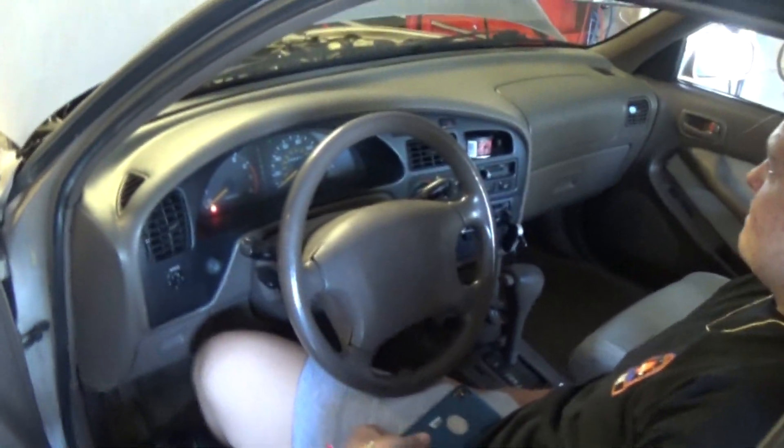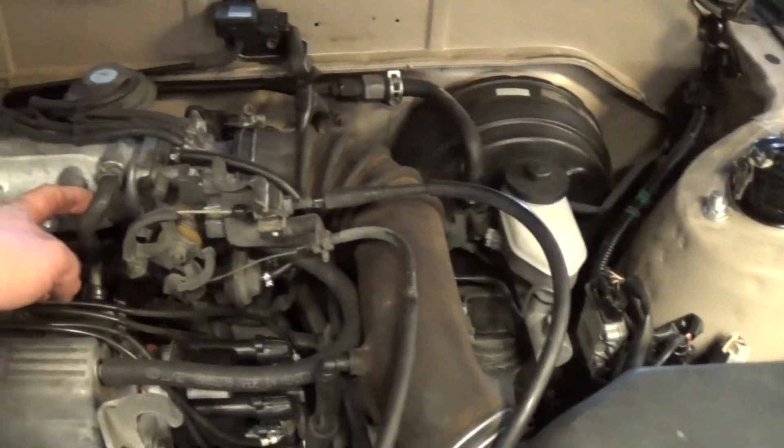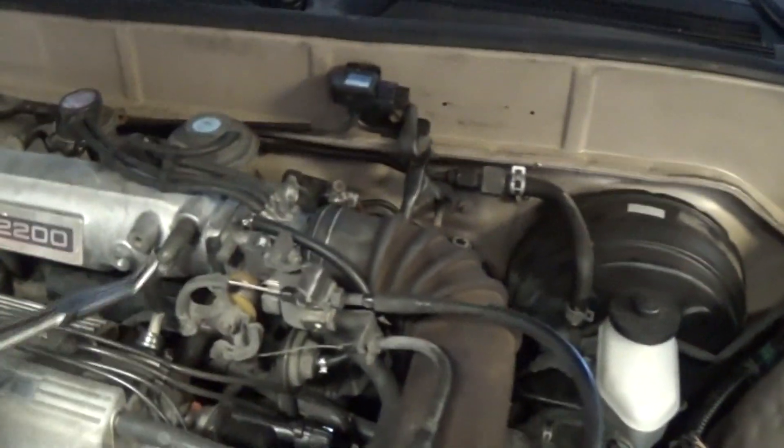Next, we're going to add some fuel to the intake. We'll pull one of these hoses and put a little bit of brake cleaner into the intake to see if we have a fuel problem or not.